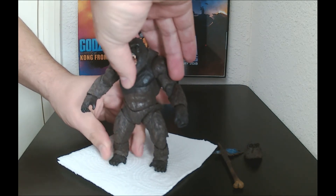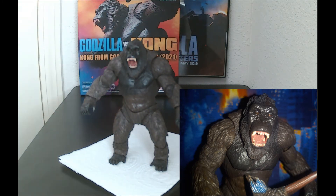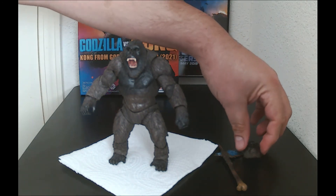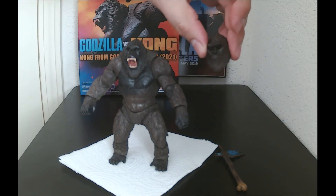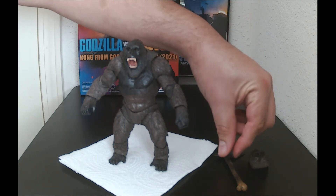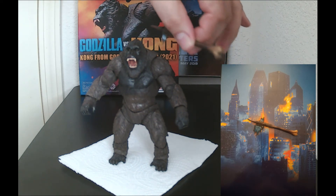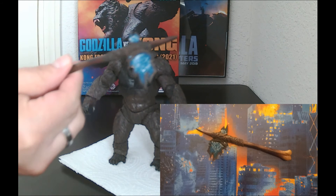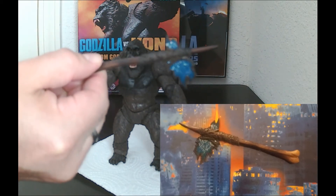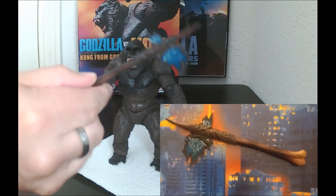He also came with two interchangeable heads. Here's the other interchangeable face for Kong. And the axe — the great equalizer. The axe looks really cool. I can't get this camera to focus, but yeah, the axe is always cool.